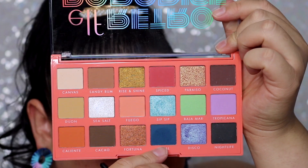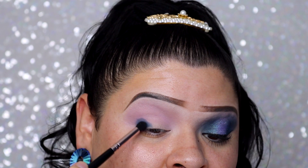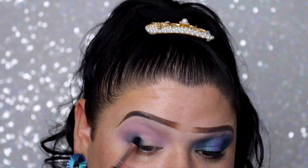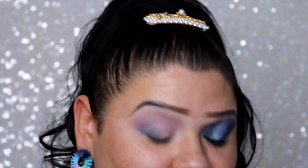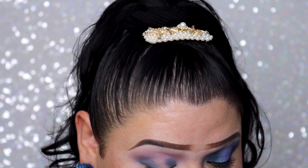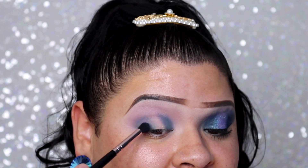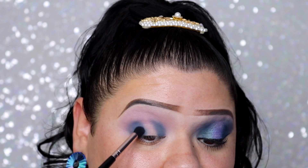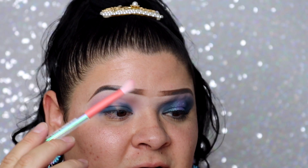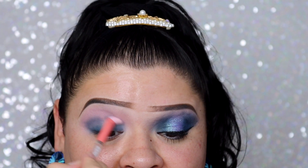Moving on to the color Royal, which is probably one of the most eye-catching colors in the palette. I'm taking another Real Her brush called One of a Kind — a smaller fluffy blending brush that packs on color nicely. But as you guys can see, as I try to blend it ever so slightly, it blends into nothing. I'm blending it with an even fluffier brush and it just becomes a wash of color.